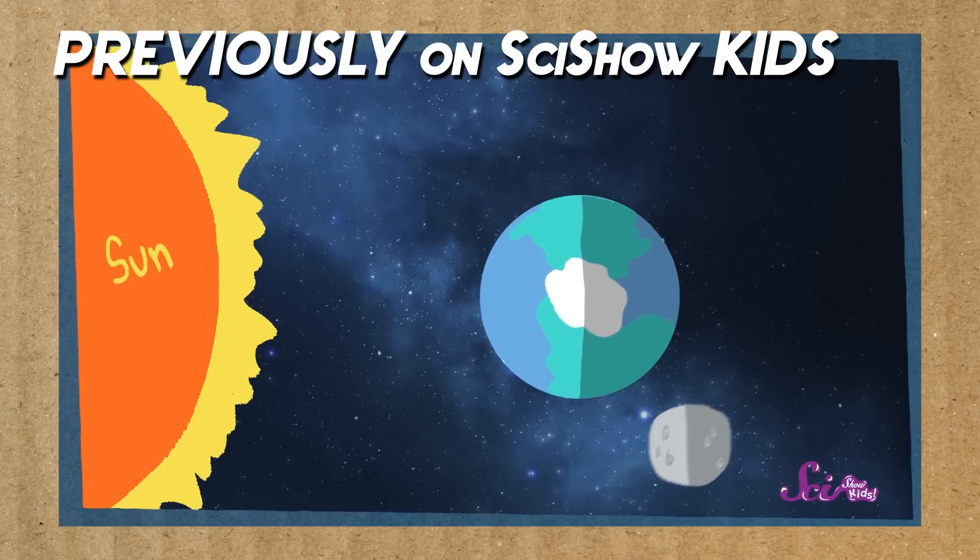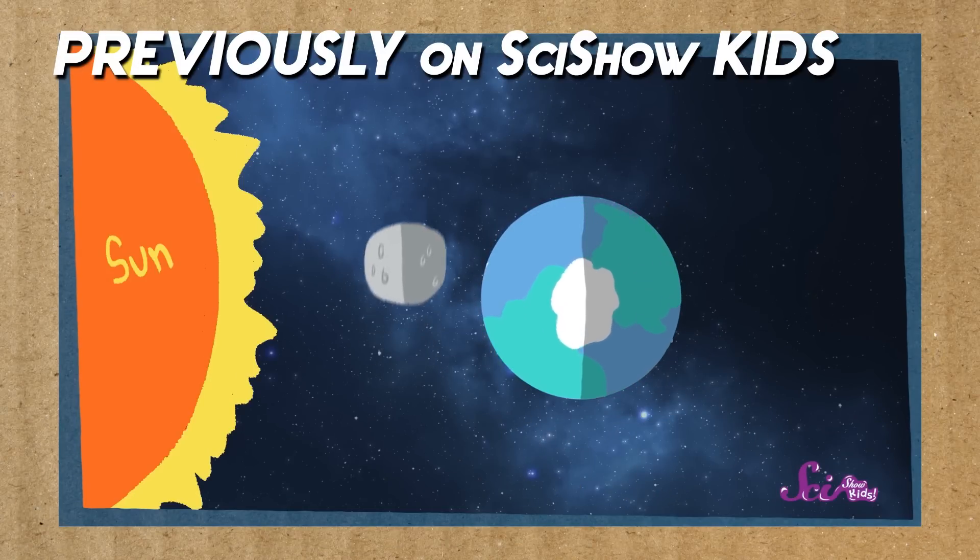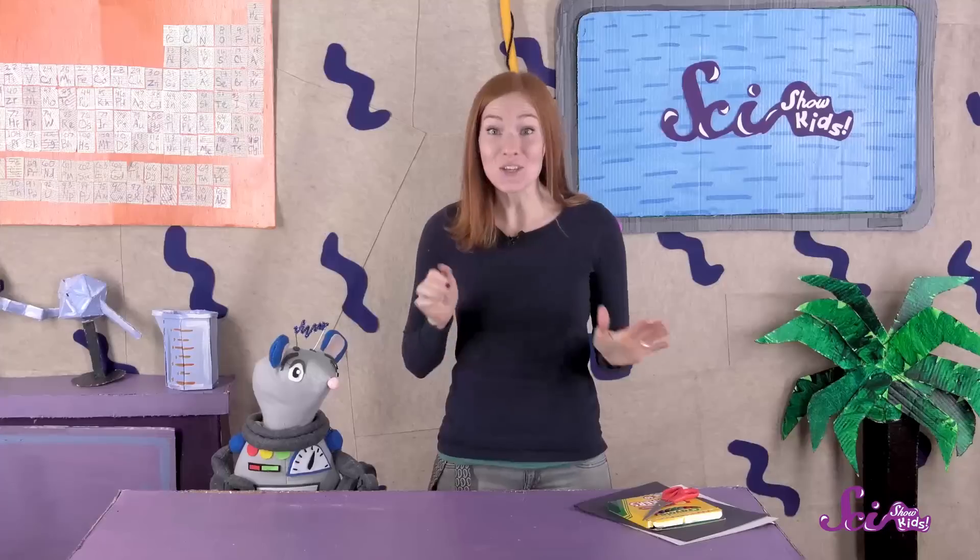If you watched our video about the moon's phases, now you'll know why the moon changes. But do you want to know a fun way to remember what all eight phases of the moon look like? You can use what you've learned to make a game, one that turns the moon into a puzzle.